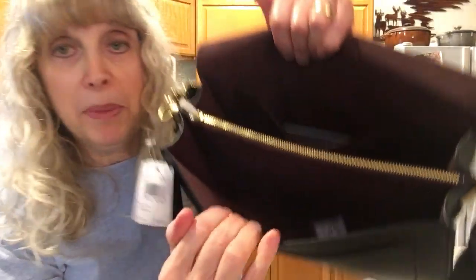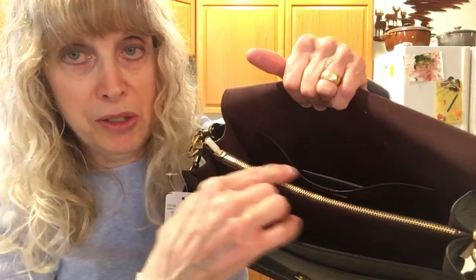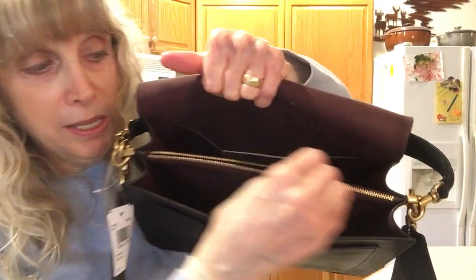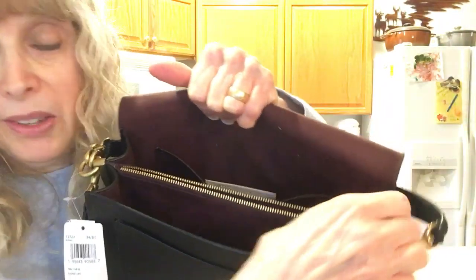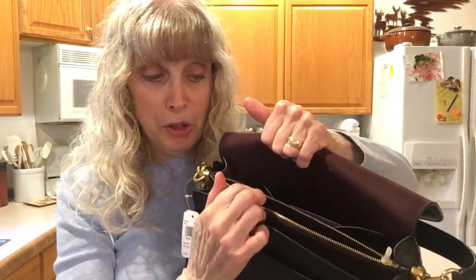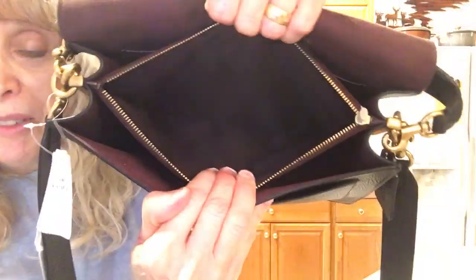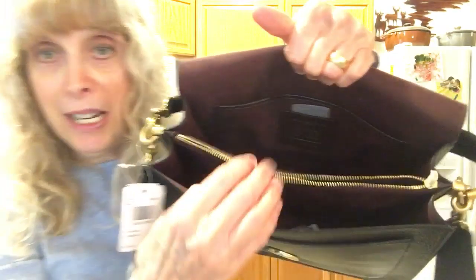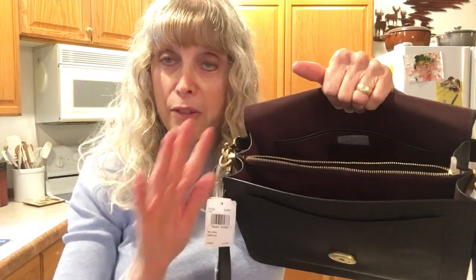This is what it looks like empty. This is the central divider. And look at this zipper — this zipper is amazing. From my experience, I prefer Coach zippers to any other brand. Look at how deep that pocket is in the center. I personally like a central divider; I know some people don't, but I love the organization and that it keeps everything neat.